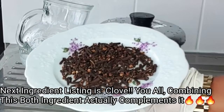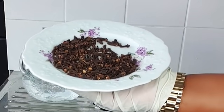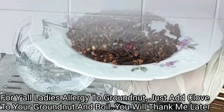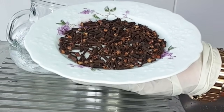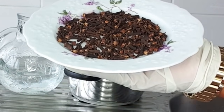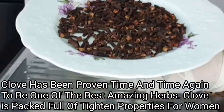My number two ingredient for this recipe is clove. I'll be using clove for this recipe. For those of you ladies who are allergic to groundnut, go ahead and add some few seeds of clove to your groundnut. Clove has been proven time and time again to be one of the best effective herbs. Clove is packed full of amazing and effective nutrients. You can use clove to regain back your womanhood and tightening, get rid of yeast infection, fishy smell, offensive smell, and heavy discharges. It will help to get rid of bacteria in that area and keep that area clean, smelling good and fresh all day.